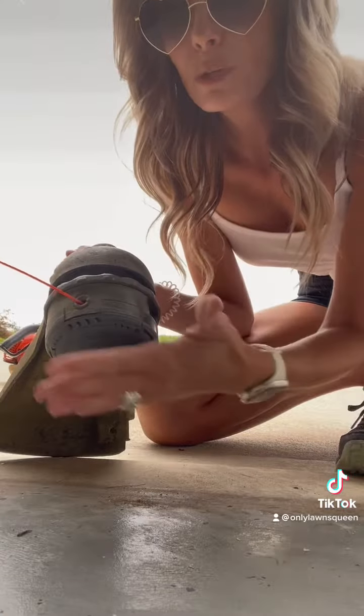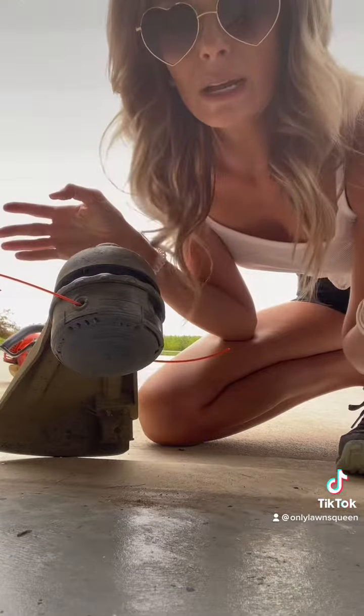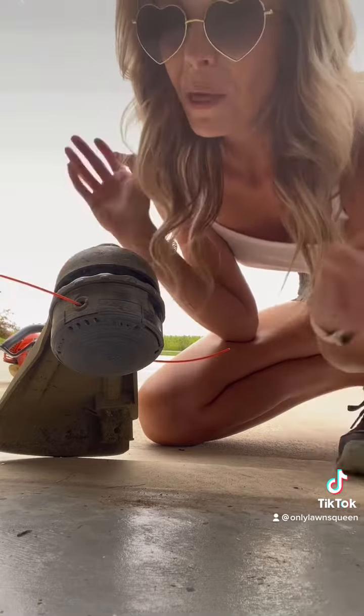When you're weed whacking, you push this down in the center and then more string comes out. So that's how this thing works.